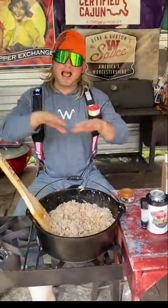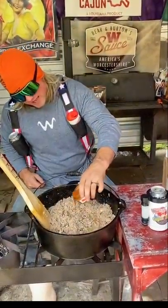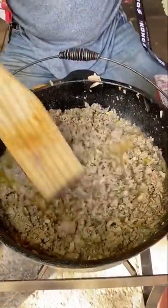Now, we're cooking this for the Halloween party, and you know I'm going to hit it with that ghost pepper, dude. A lot of it. We're going to scare some people. Got that smothering down — it's bubbling, it's doubling, it's doing its thing.